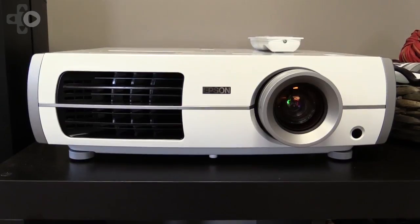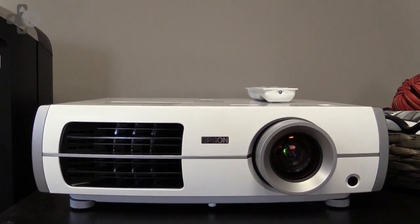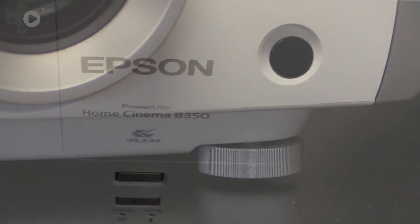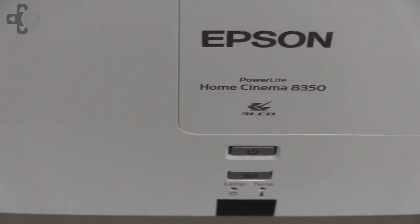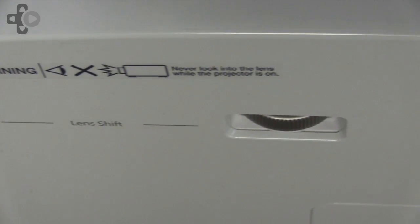Epson PowerLight Home Cinema 8350. The front has large vents on the left side and the projector on the right. The bottom portion has modular adjustable grips. The top portion has its typical LED lights and power buttons, as well as the lens shift operator, so you never have to move anything else.